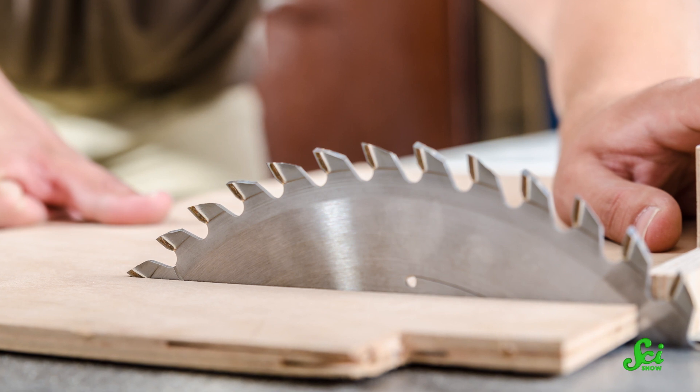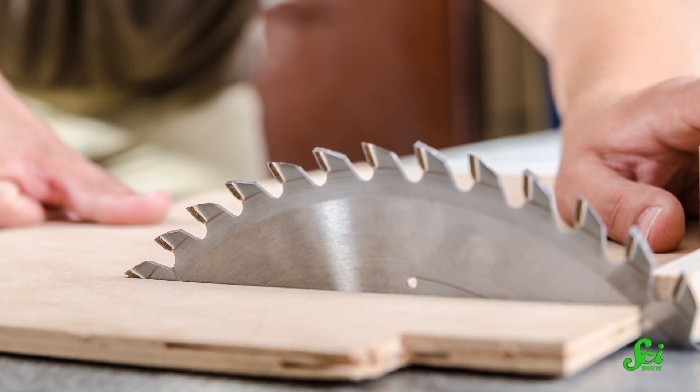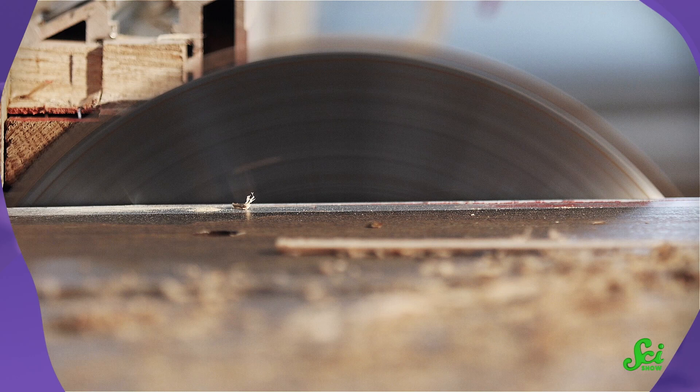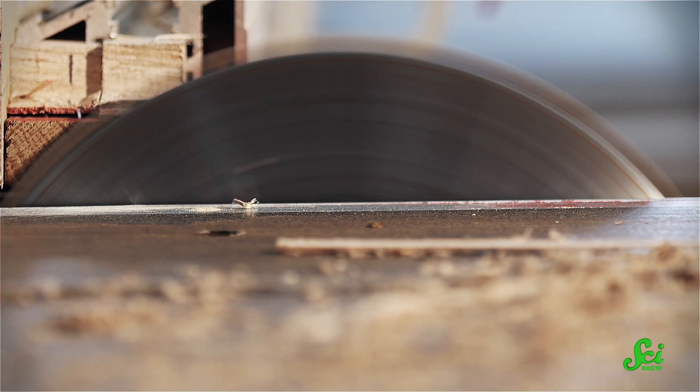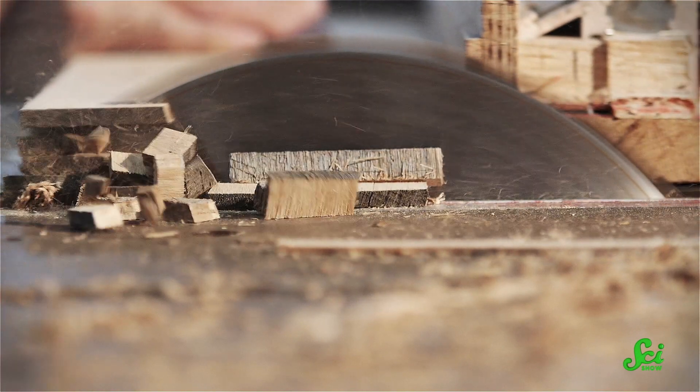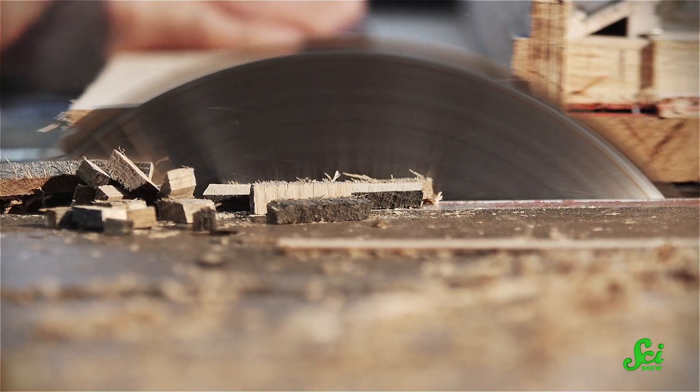Now, all sorts of saws and other tools come with significant risks, but table saws are especially dangerous. They're responsible for more accidental amputations than any other consumer product. And it's easy to see why, when you consider that the average table saw rotates around 70 times a second, and it has enough teeth to make a fresh cut every 370 microseconds. But these tools are still really popular because they're extremely useful for woodworking, so saw manufacturers have gone to great lengths to make them safer.